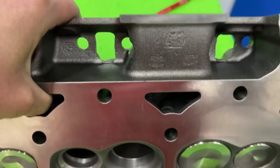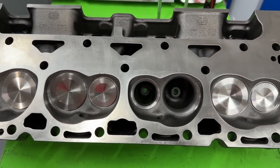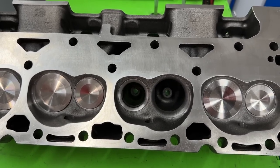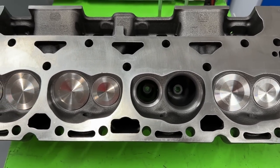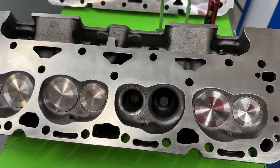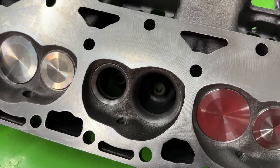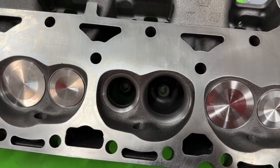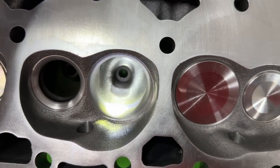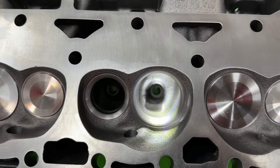What I think Dart did is they took their 165cc head and said, hey, there's a market for some people wanting some Vortec heads — why don't we sell them a Vortec head? But we don't want to do a whole new casting or spend a lot of time on tooling to design an actual Vortec head. Why don't we just try to convert what we have to work with a Vortec? And that's what I believe has happened. This chamber is the non-platinum Iron Eagle version, and I think they took the 165 and made it their Vortec head.